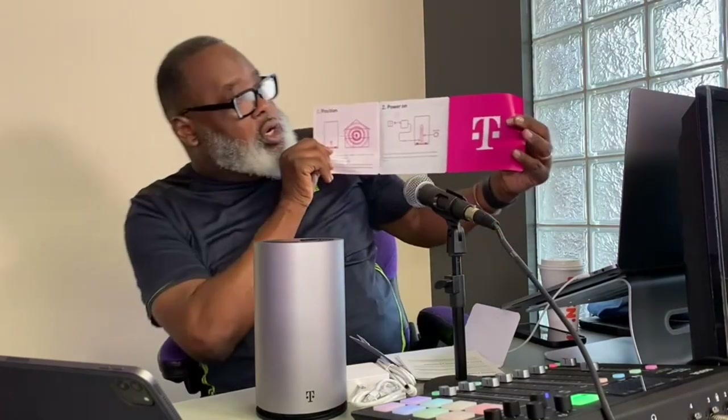Here are the instructions in this white box. Opening it up — it says 'home internet' on the outside even though it should be business internet, which is interesting. Hopefully I'm getting the business package. It's real simple: step one, position it; step two, power on; step three, download something on my phone; step four, they give us support.